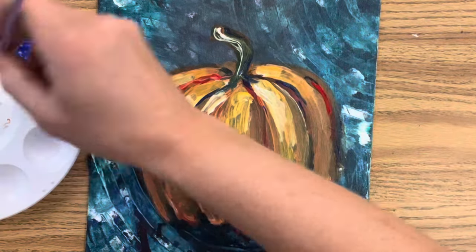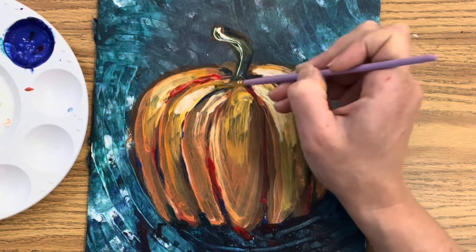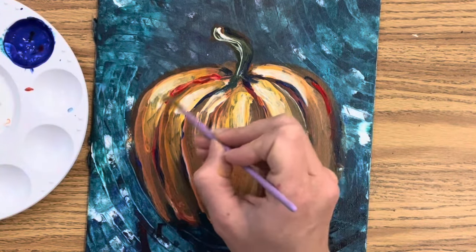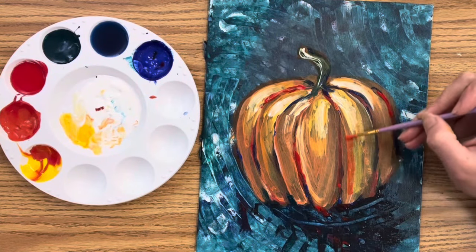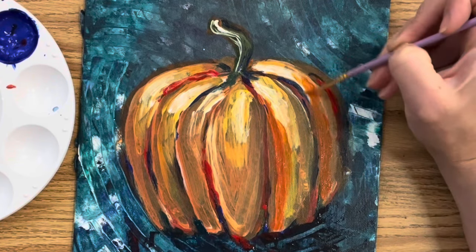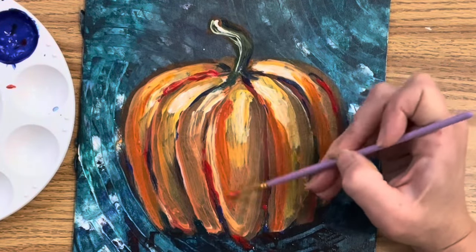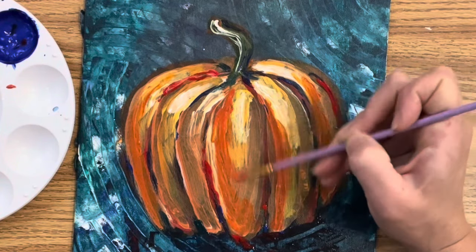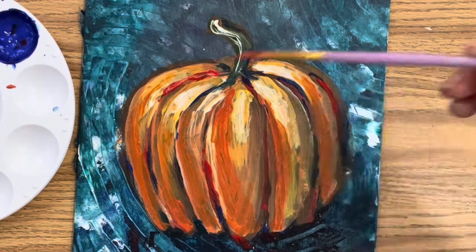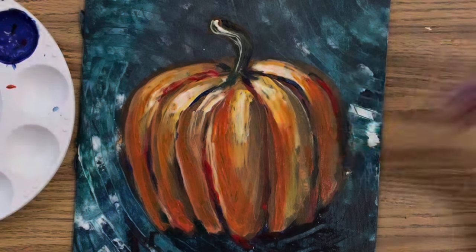Now that my paint has started to dry, I'm going to re-emphasize my highlights using a very small brush — mostly white with a little bit of yellow still mixed in — just going over some of those highlight spots to make sure the gleam of the pumpkin is the way I like it. I love contrast in my works of art, so I always go back and play up my lights and darks. I'm going to go back and see if I can get a little more vibrancy with my orange. Depending on the brand of paint you use, you'll have different results — some paint dries darker, and the red craft paint dries very flat.